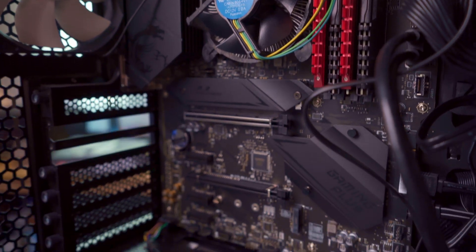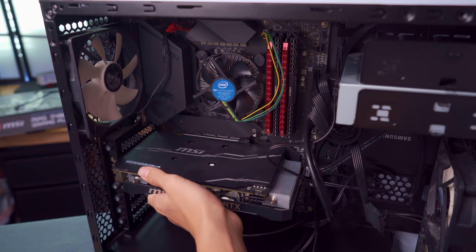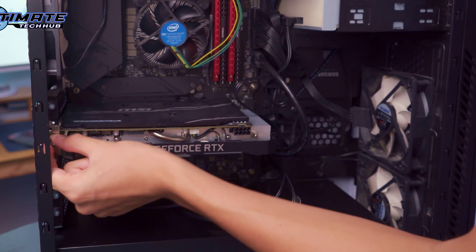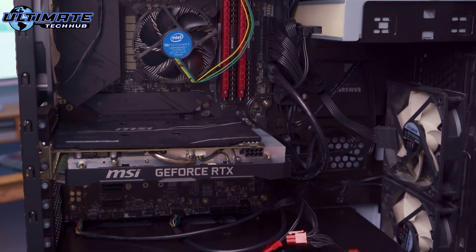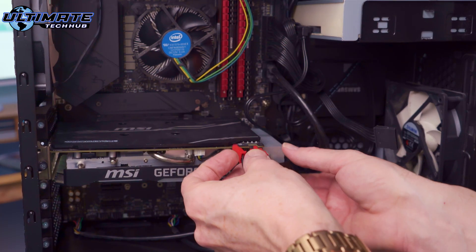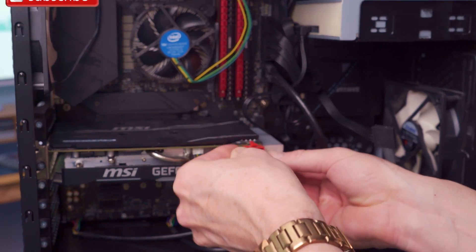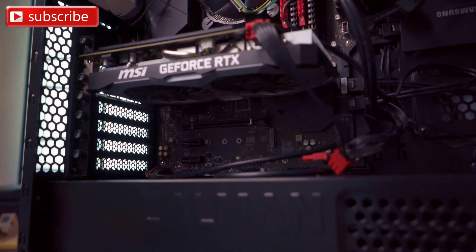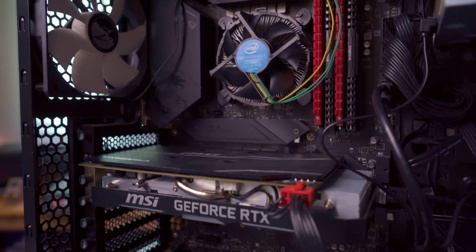Now it's time to install the GPU. We have an RTX 2060 Super. Our main goal for this build is to be able to run Fortnite at 240 FPS while keeping our computer nice and cool. If we can achieve both of those things, it'll be a complete success — and we'll do this for under $400.